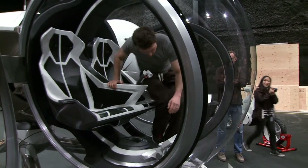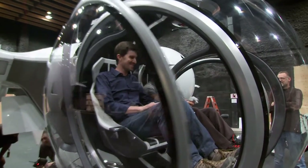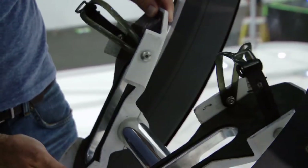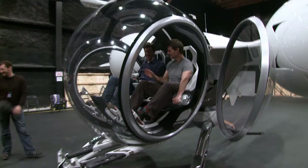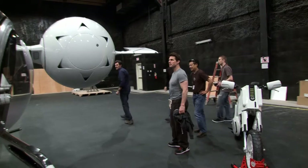Tom Cruise was super involved with everything. He came to the workshops where we built it. He had some input on the controls to make sure it felt as realistic as possible with the foot pedals and the control stick. It's so beautifully designed. Every piece of it was just smooth and elegant. This is stunning. It was really exciting to get to share that moment with him.